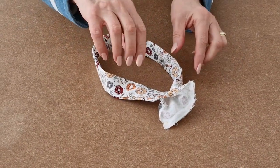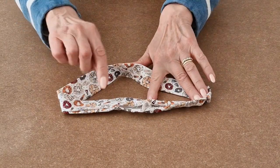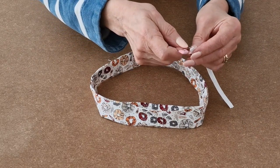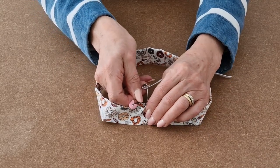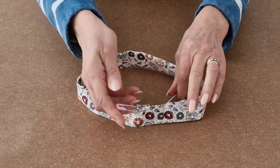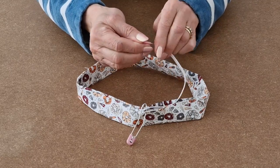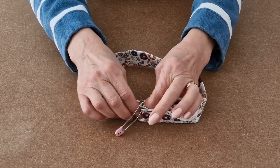Once you've sewn across, pull apart and then tuck in the raw edges. Now take your elastic and a safety pin and pin it to the side of your gap. Then take another safety pin and pin it to the end of your elastic, then slowly thread your elastic all the way around.